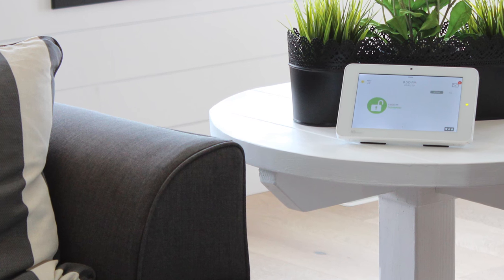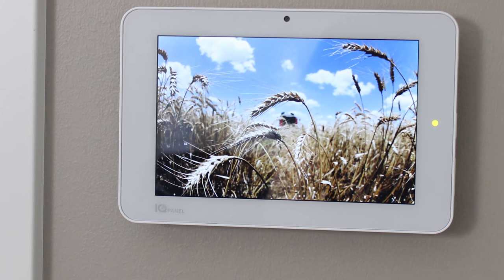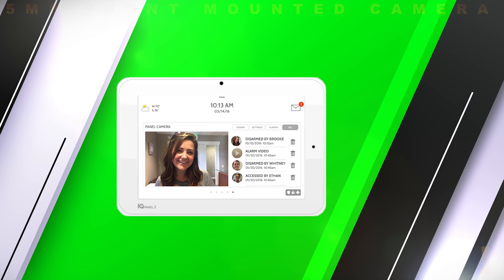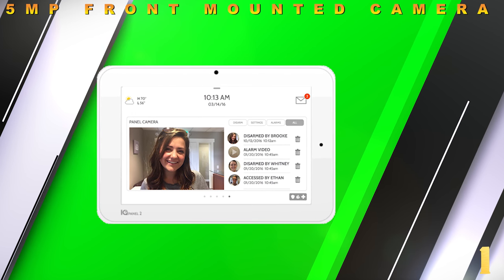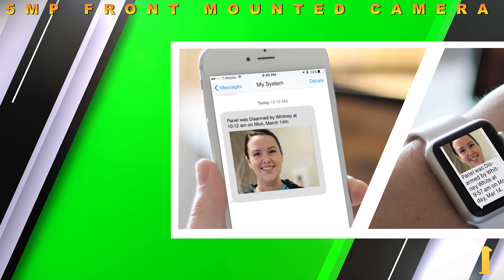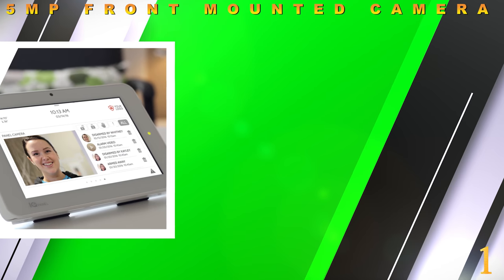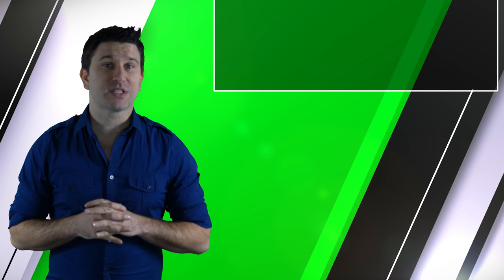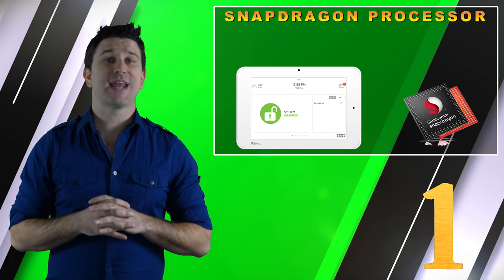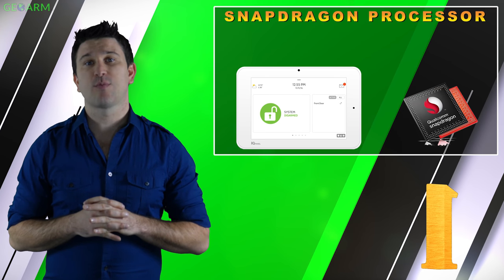The IQ Panel 2 boasts the smallest 7-inch touchscreen display ever created with a leading screen resolution of 1280x800. It has upgraded to an industry-best 5-megapixel front-mounted camera directly on the touchscreen, which will send clients with Alarm.com interactive monitoring services activated a text and/or email notification when the panel is disarmed. A Qualcomm Snapdragon quad-core processor and Android 5 Plus software have been added, which helps announce custom words, makes menu-driven navigation more user-friendly, and allows for more customization.